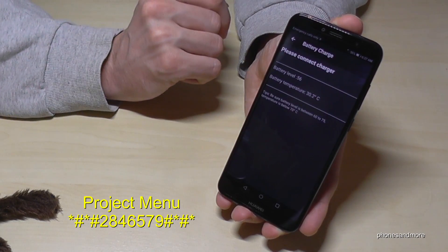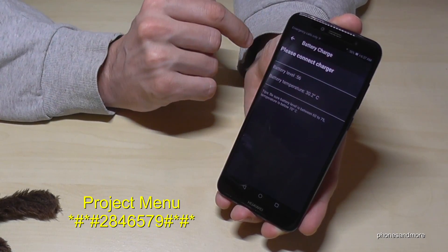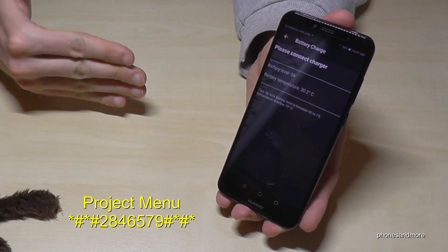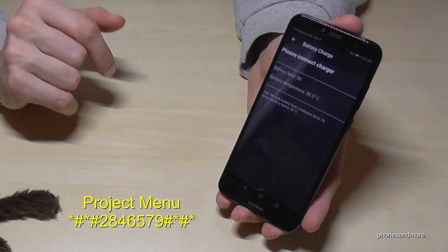Also the battery charge: the battery level is at 56 and the temperature is 30 degrees, which is absolutely okay. It should be less than 70 degrees — if it's more, you should turn off the phone immediately.